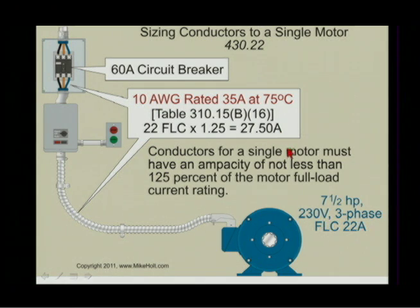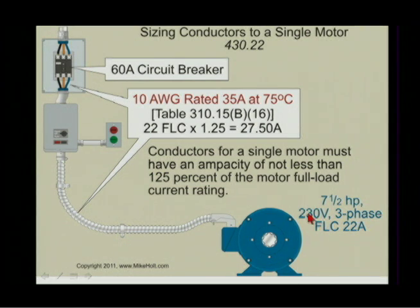Let's work an example. We size the conductor at no less than 125% of the ampacity per 430.22. The example is a 7.5 horsepower motor at 230 volts, three-phase. Go to Table 430.250 in your code book, look up 230 volts three-phase, go down to 7.5 horsepower — the full-load current listed is 22 amperes.